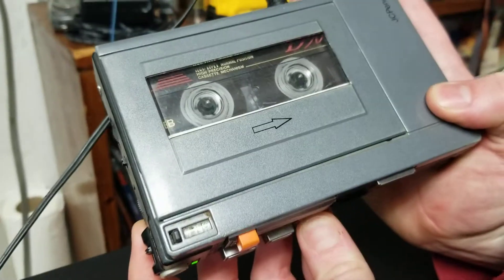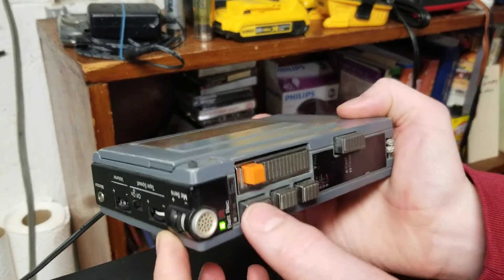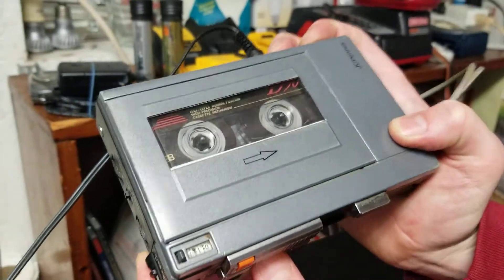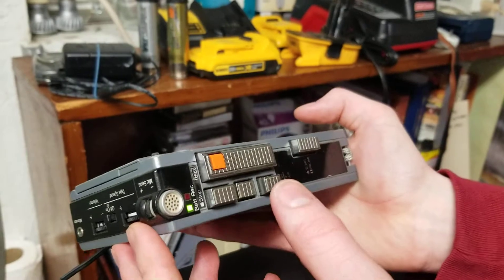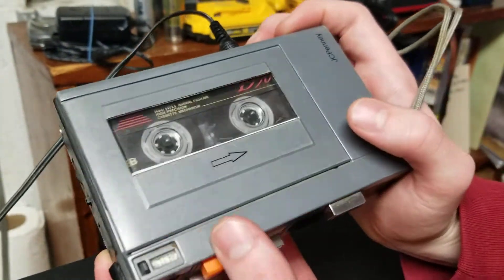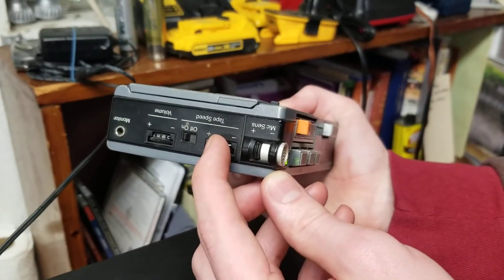Here's the rewind. I have to hit stop first, and here's rewind. There's your tape counter moving down here. And there's play. And that would record, but we're not going to record over this because it's already got good music on it — got some oldies.